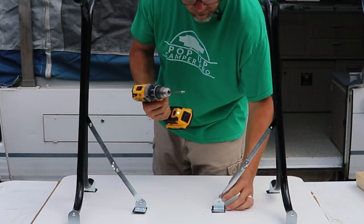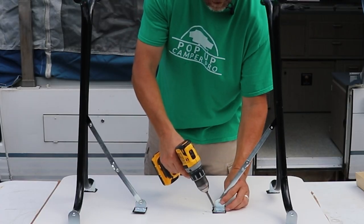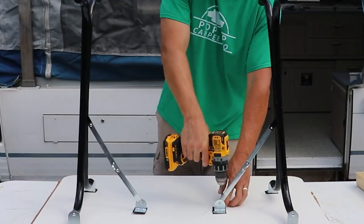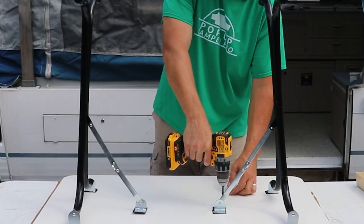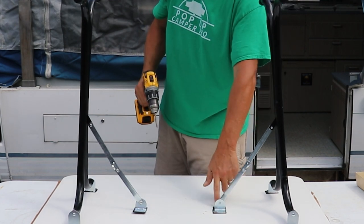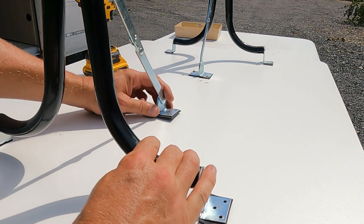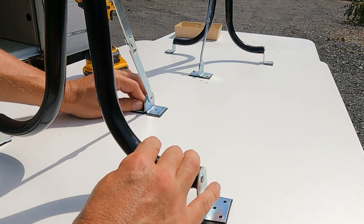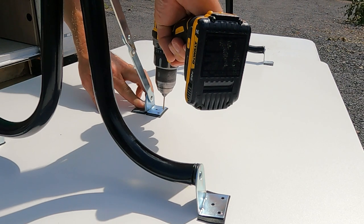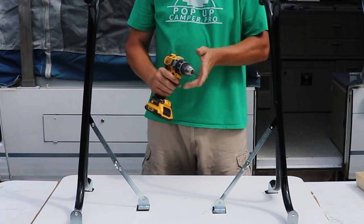Now install two screws. You'll notice this is moving the back brackets a little bit — that's okay. This is a critical part. Repeat for the opposite side: look down the center, make sure it's in the middle, and drill two pilot holes. These two mounting brackets are going to be offset from each other — that's perfectly fine.